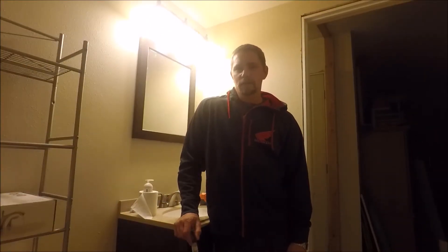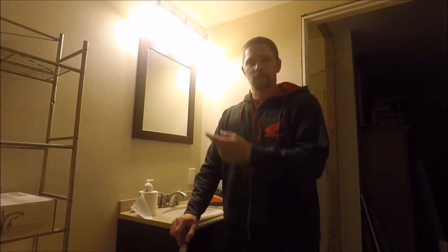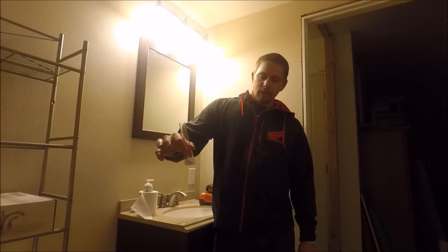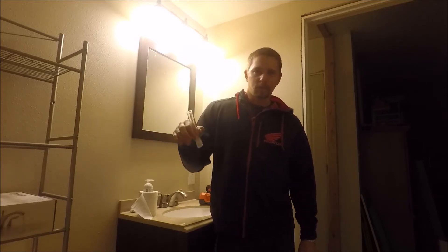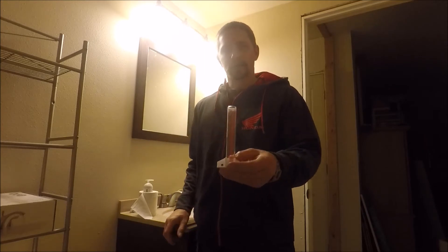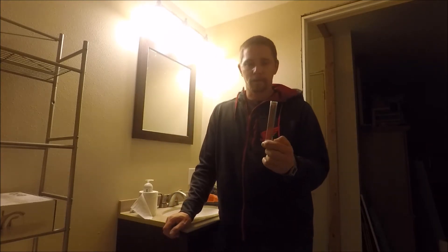Hey, what's up YouTube? This is Car Addict. I'm coming to you from the bathroom because it's just the closest room in vicinity to my garage. So you want to test your E85, but you don't want to pay 20 bucks and wait a week to get the test kit. I got this rain gauge from Walmart for $1.76.